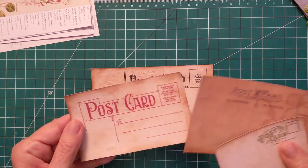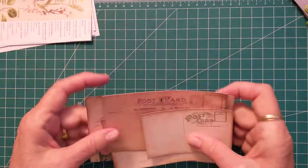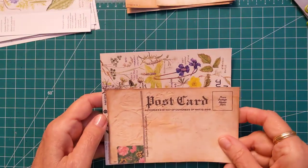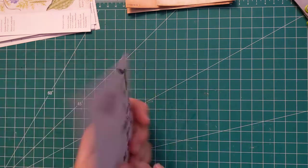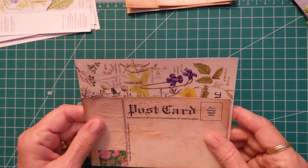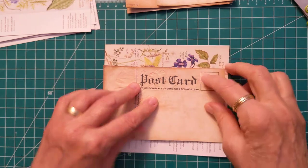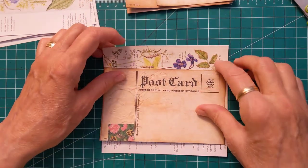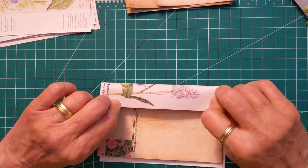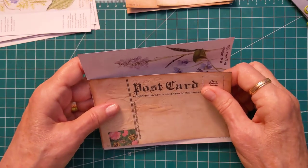Now these are printed postcards that I have, and let's get started. I'm going to start with this larger one. She has it backed on floral pages, so I am going to measure this. This is a challenge that she has created, and I wonder if I bring it this way if I would have more of the floral pieces.